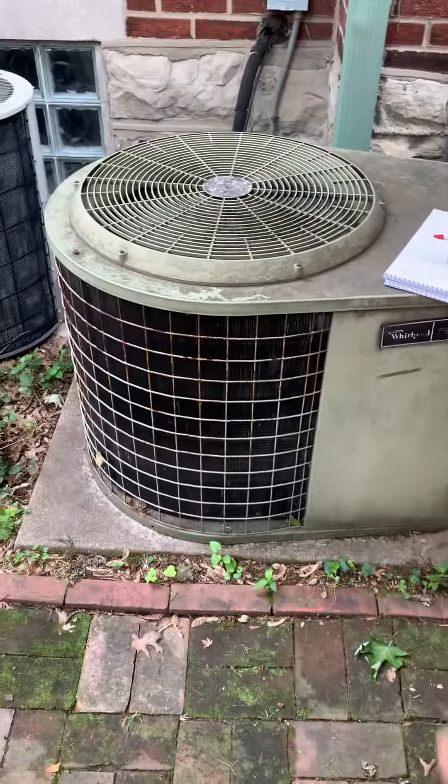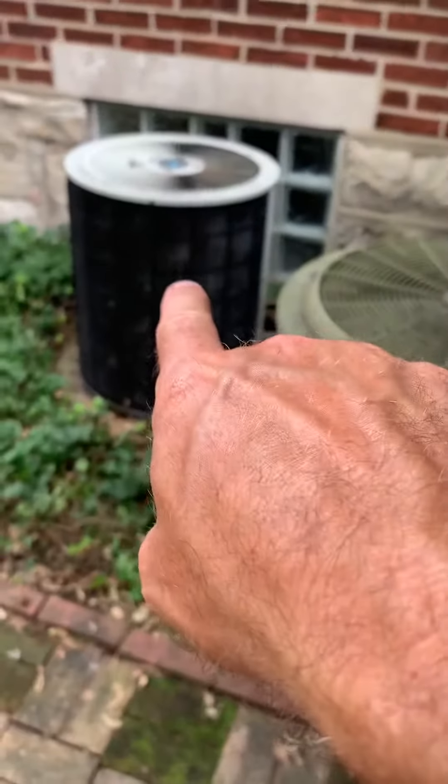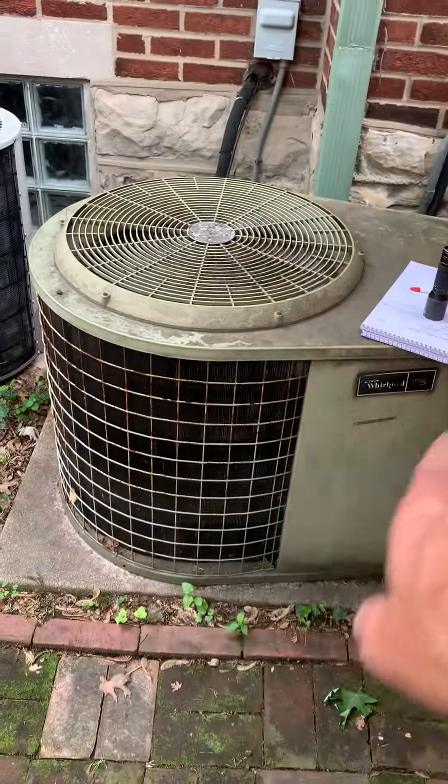All right, you guys, take a look at replacing the AC portion. This is the second video. This is the first floor, this is the second floor — this is the main focus. We're also putting a bid together for the first floor.